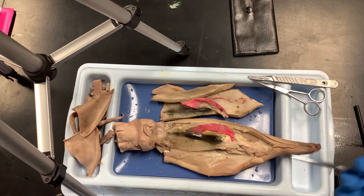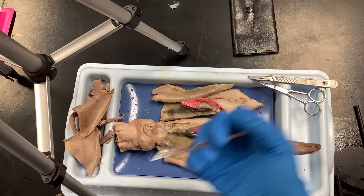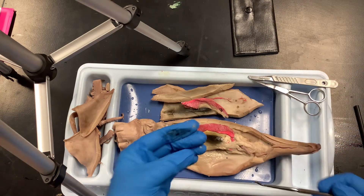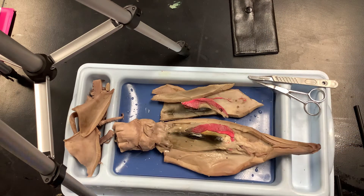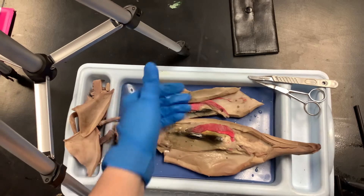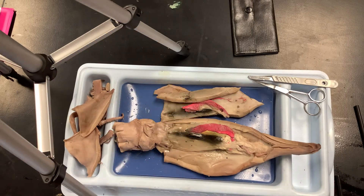People actually harvest squid ink for squid ink pasta — it's a delicacy in some countries, though not from this particular species. When it's from a live squid it's less grainy and more fluid. If you cut too deep you'll cut into the liver, which is mostly used like a sponge to filter out toxins.